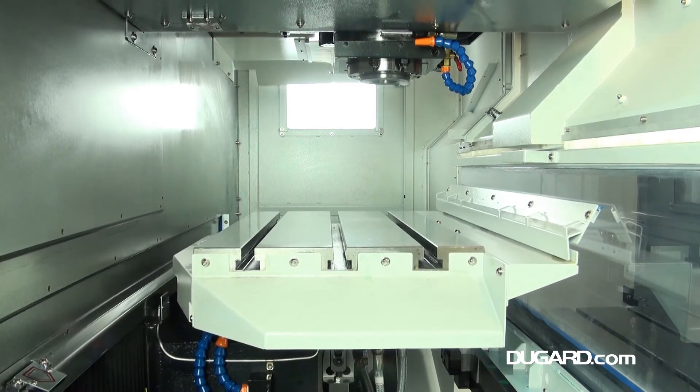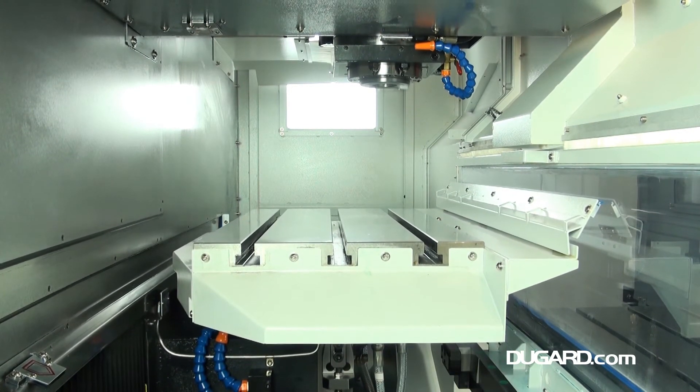For the right production environment there's probably no better choice in this price bracket than the Dugard RMV700.